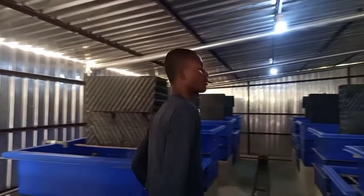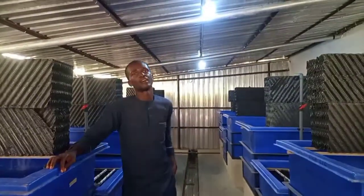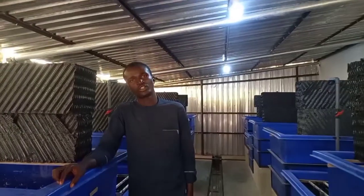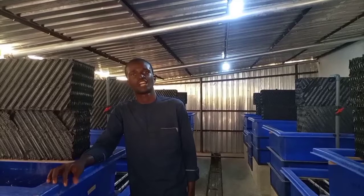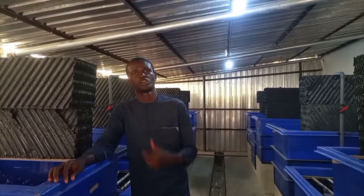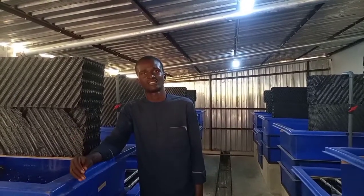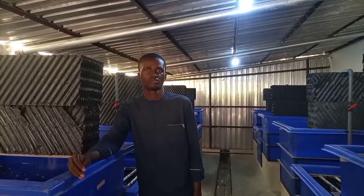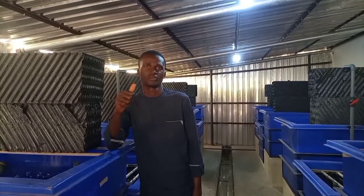With this, we have come to the end of today's class on recirculatory aquacultural systems. Please don't forget to subscribe to our channel and turn on the notification bell so that we keep updating you on subject matters relating to aquaculture. Until you succeed, we will not stop. Thank you.